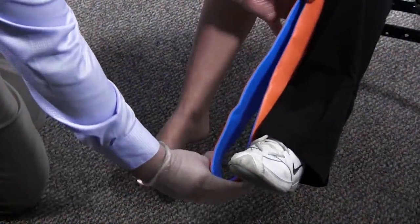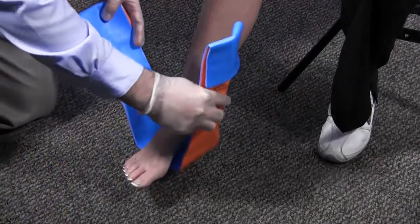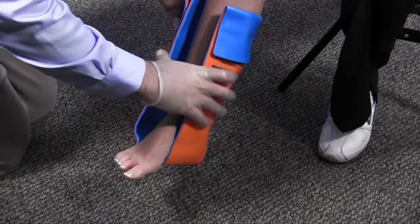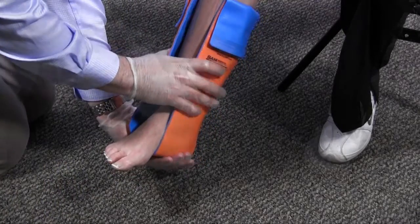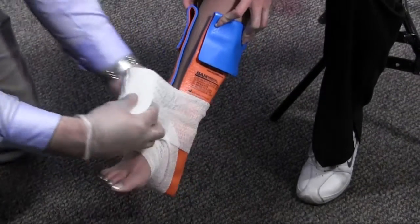Once I am certain motor, sensory, and circulatory functions are present and normal, I will select the appropriate materials or device to immobilize the injury. Now that I have all my materials ready, I will properly immobilize the injury. I will apply the appropriate material to the bones above and below the site of injury to ensure adequate immobilization.